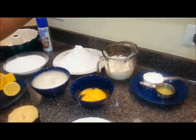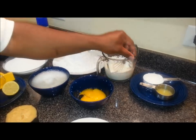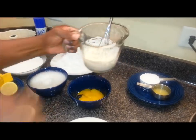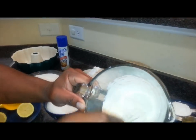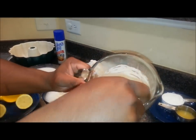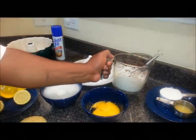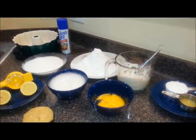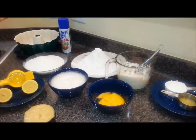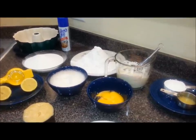I juiced half a lemon, mixed that in with the heavy cream, whisked it for about one minute, and you end up with basically a sour cream that has just a little lemon taste to it. If I wasn't going to use it in the cake I would have used just a quarter of a lemon, but since I was putting it in the lemon cake I went ahead and used a whole half a lemon.